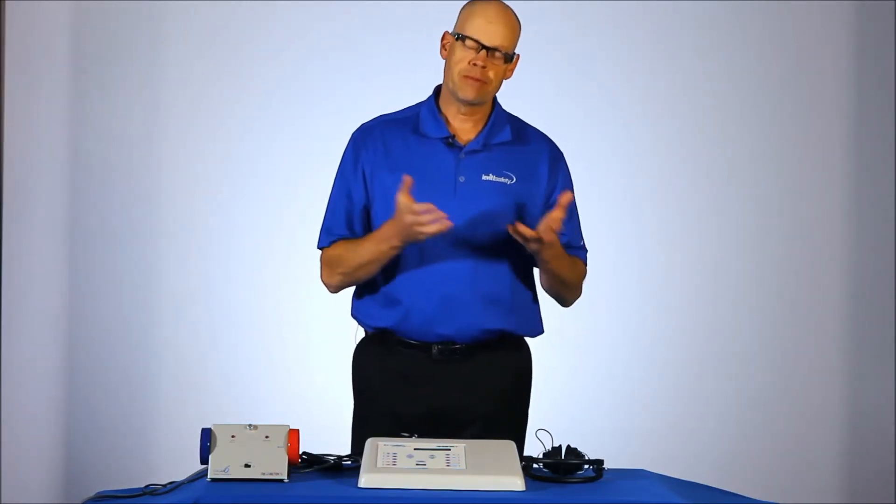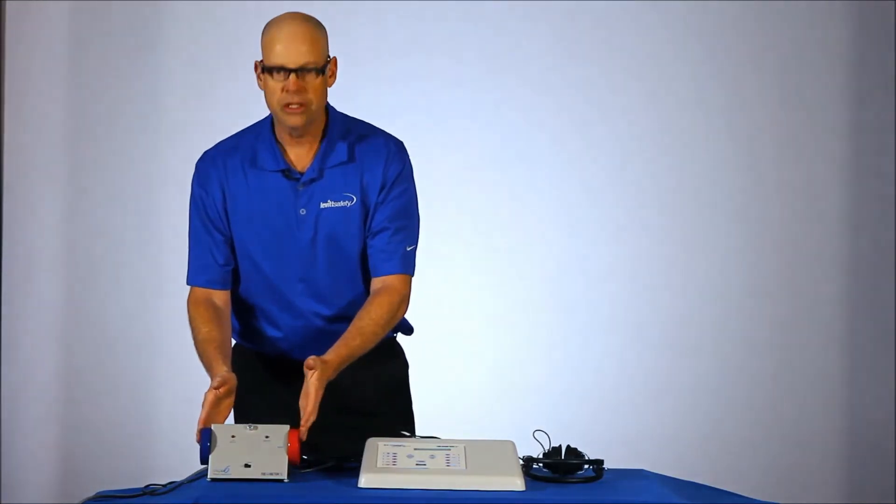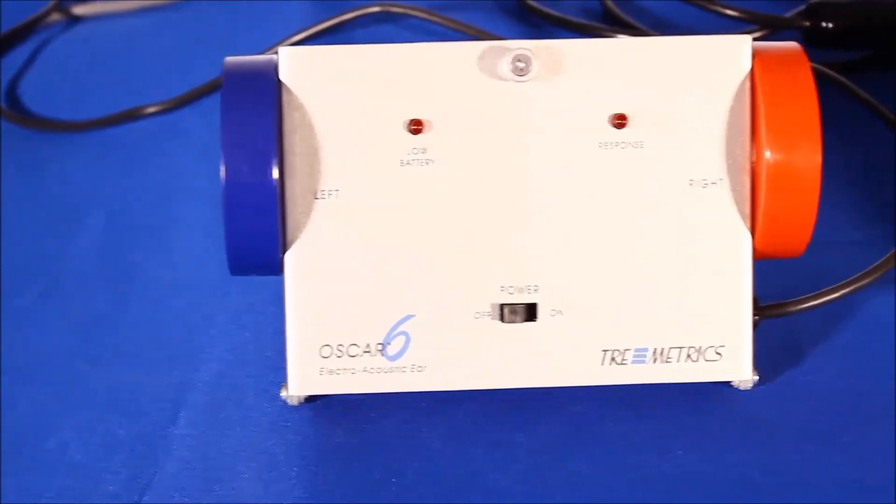The other product we would always recommend with this device is the bioacoustic simulator, in this case the Oscar VI. That helps you perform your daily calibration.